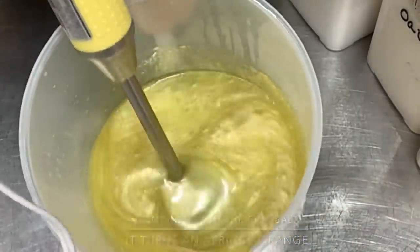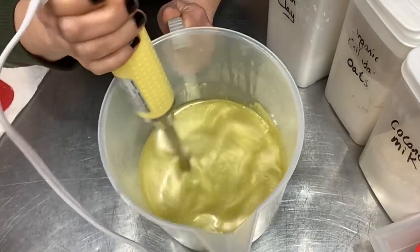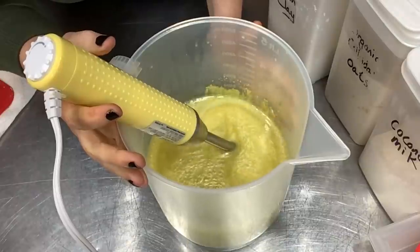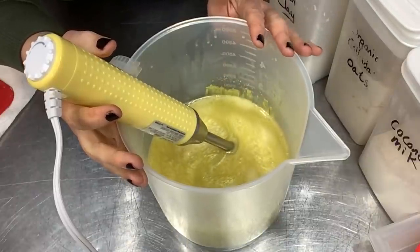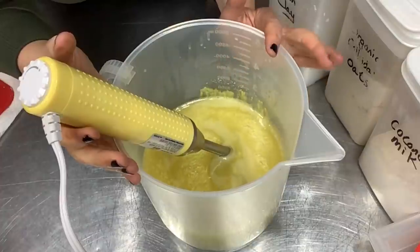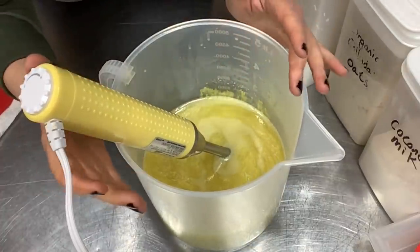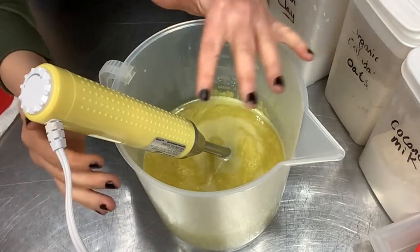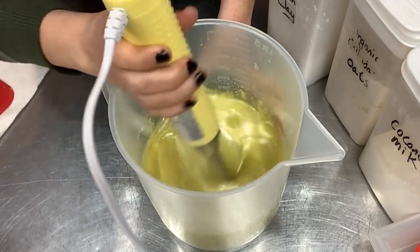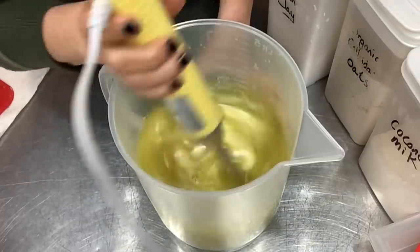I do have the fragrance already in here. The fragrance oil I'm using today had a usage rate of five percent, so when I added up the total volume of this soap I put just shy of four ounces of fragrance in. Please check the usage rate on the fragrance you're using — whether it's a fragrance oil or essential oil — because they're not all the same usage rate. You can't just go on the amount I'm using; you need to look up the usage rate of your specific fragrance.